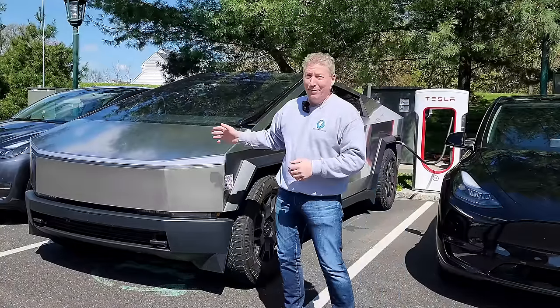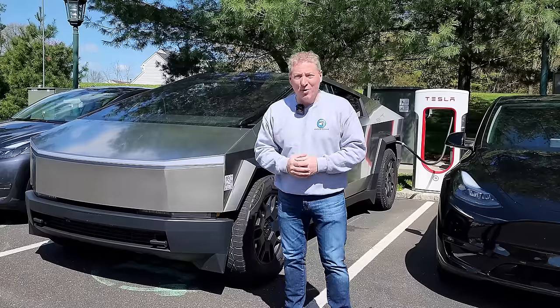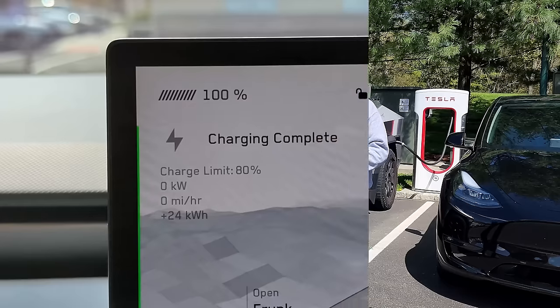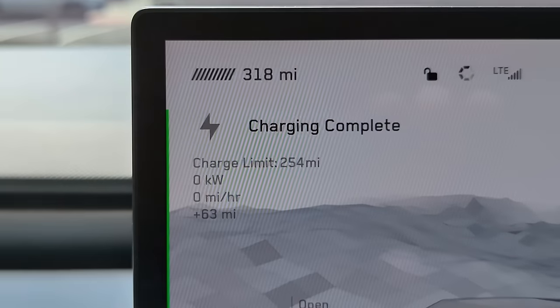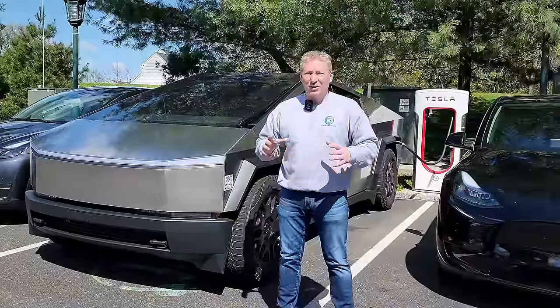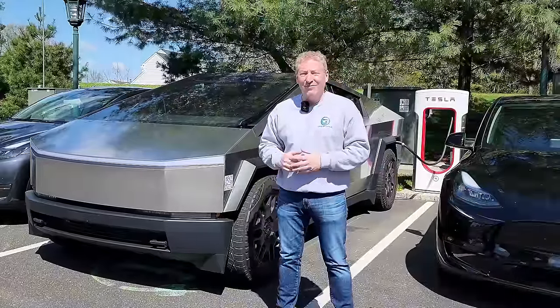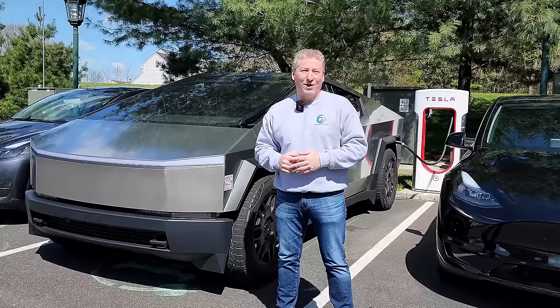I just plugged in this beautiful, shiny Foundation Series dual-motor Cybertruck. I'm going to charge it up to 100%, hop out onto the highway, and drive at a constant 70 miles an hour to see just how far this goes in Inside EV's 70 mile an hour highway range test.